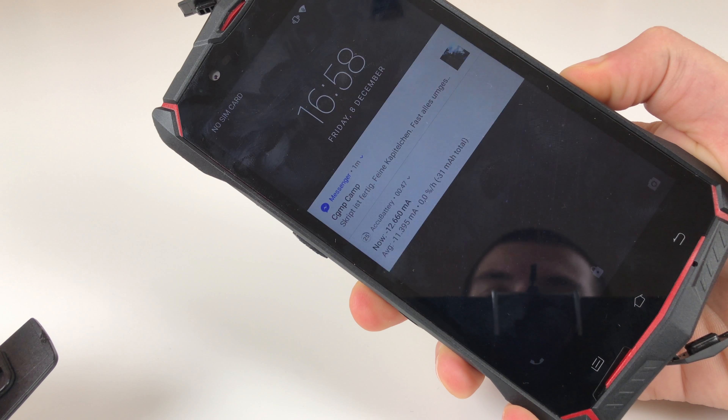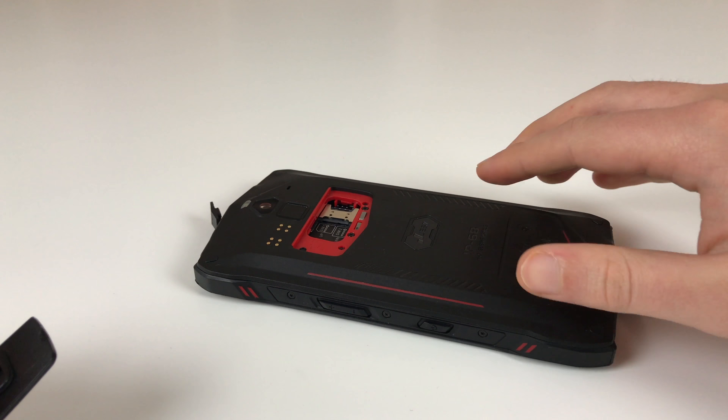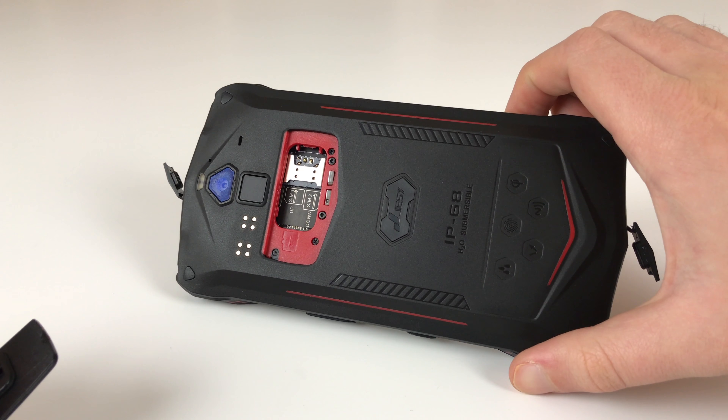The boot loop apparently stopped right now — it booted up, surprise surprise. I need to check if something is damaged or if it's still working. Anyhow, this thing is not waterproof as advertised.